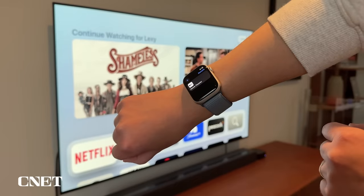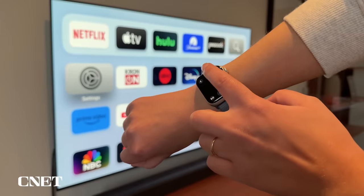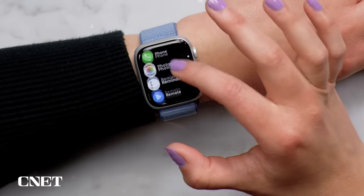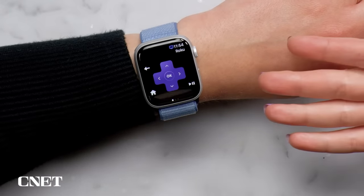You might already know you can use the watch as a remote for your phone's camera, but you can also control your Apple TV from your wrist. Find the Remote app, select your device, and swipe or tap to control it — just make sure you're on the same Wi-Fi network as the Apple TV. And as a bonus, it also works with Roku. Just download the Roku app on your iPhone first and it should automatically install on the watch. Open it up and you have the same control options.